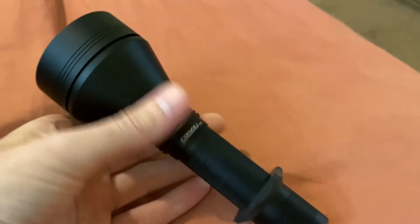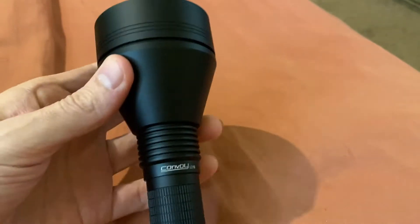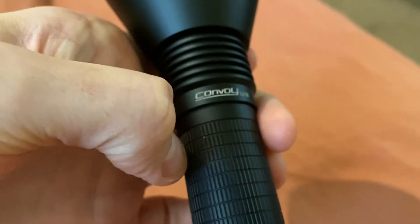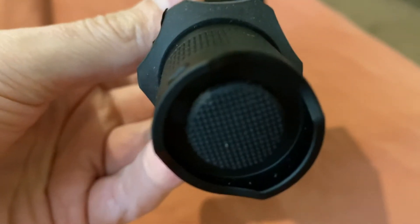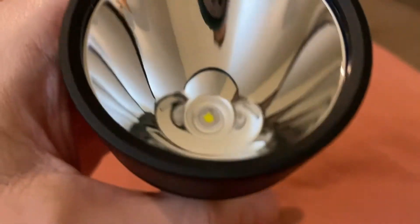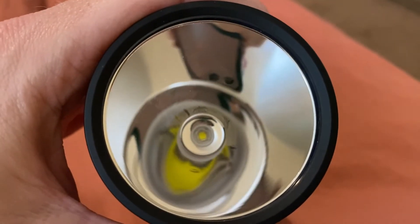I've always been a fan of SST-40 because I do love domed emitters, and yet I do love power and throw. So that's why when I saw this, I knew immediately I wanted to review it and get my hands on it. For some reason, this isn't available on the Convoy store or anything — it's just available with FlashlightBrand.com.